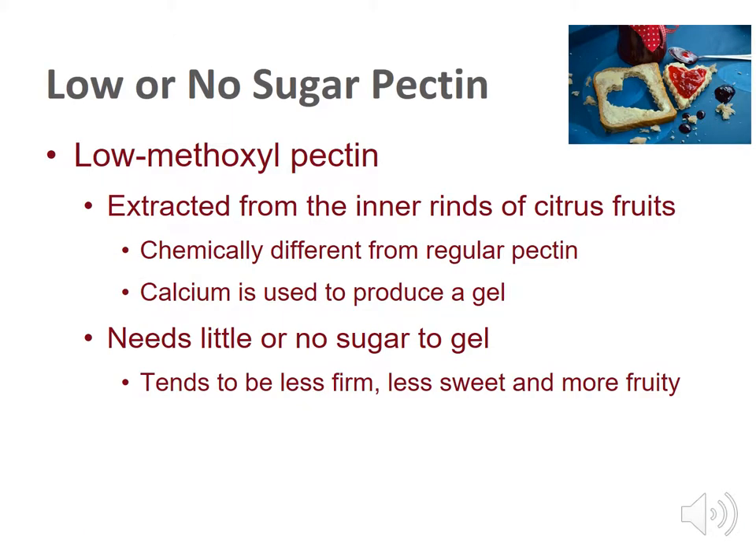There is a low-sugar pectin option called low methoxyl pectin. It is extracted from the inner rinds of citrus fruits and is chemically different from regular pectin. It needs little or no sugar to gel — calcium, not sugar, is used to produce the gel. Your product will be less firm and less sweet, but more fruity tasting. Look for commercial pectin labeled light or no sugar added. Most low-sugar products are preserved by freezing, not canning.